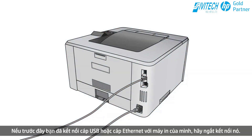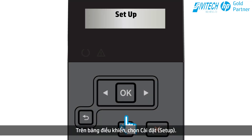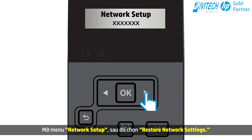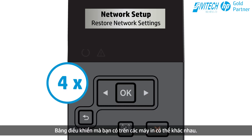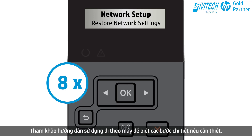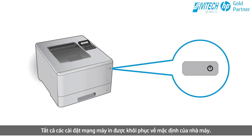If you previously connected a USB cable or an Ethernet cable to your printer, disconnect it. On the control panel, select Setup. Open the Network Setup menu, and then select Restore Network Settings. The control panel that you have may be different — refer to the User Guide for detailed steps if necessary. All printer network settings are restored to factory defaults.